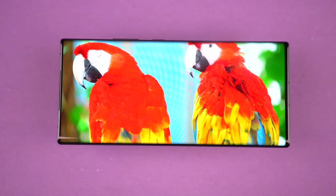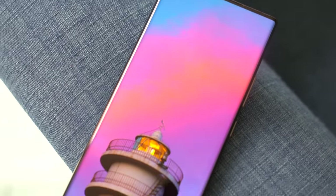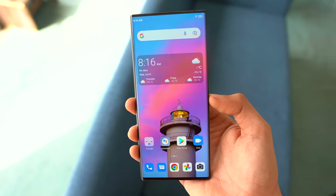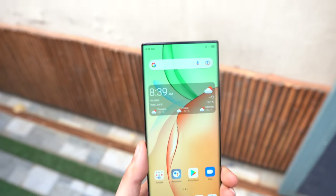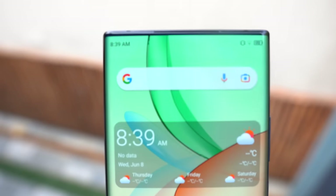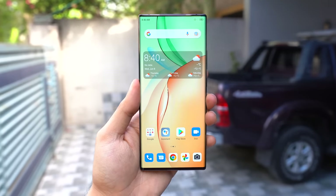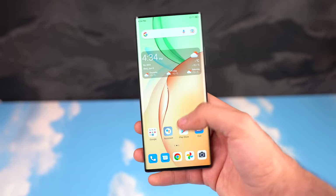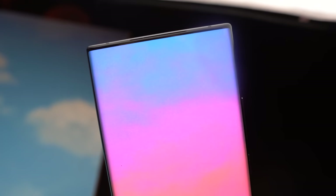Overall, the ZTE Axon 40 Ultra is a dream phone with a very beautiful limitless design. If Samsung ever goes under-display camera on its Ultra phone, it probably will look like this. ZTE has definitely taken a bold risk — big respect to them. This is probably the best UDC I have seen in a traditional smartphone. Hopefully they will continue to improve this each year and not give up on this technology, because this is the eventual future for smartphones. Let me know what you think in the comments below.